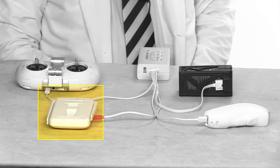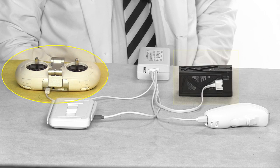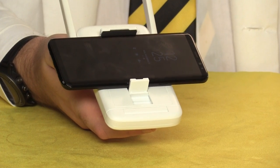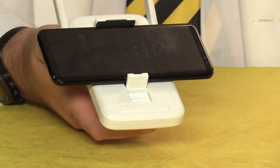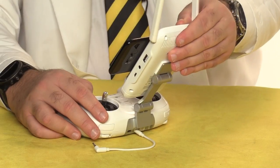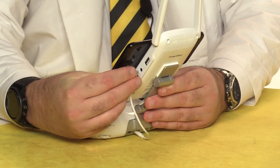The base station will charge in about 5 hours, the controller takes about 3 1/2 hours, the aircraft battery takes about 2 1/2 hours, and the Maestro takes 2 hours. Once everything is charged, go ahead and mount your smart device on the base station — it has a clever design that allows it to accommodate both phones and small tablets. Mount the base station on the controller, and then use this cable to connect the two.